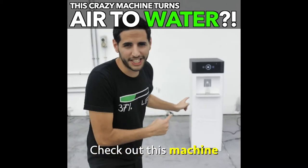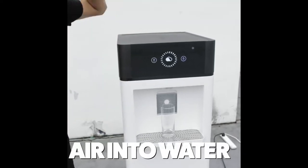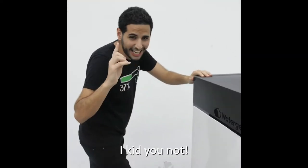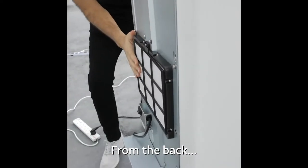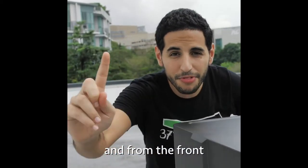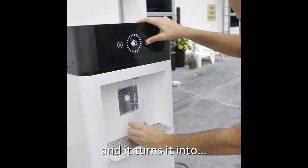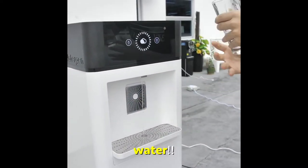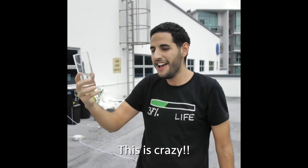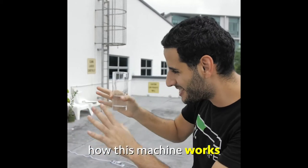Guys, check out this machine — it is from the future. This machine turns air into water, I kid you not. From the back, it sucks in the air around us, and from the front, you click here and it turns it into water. This is crazy — water from air.